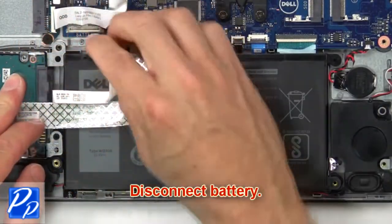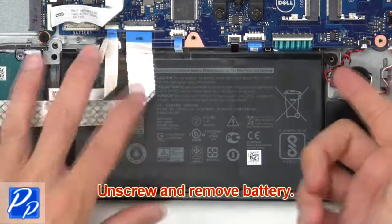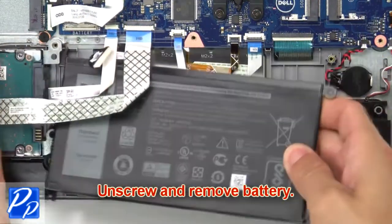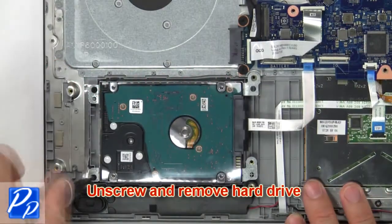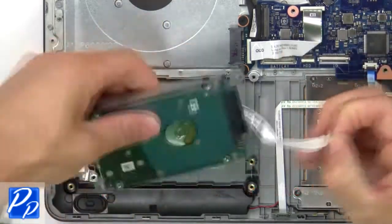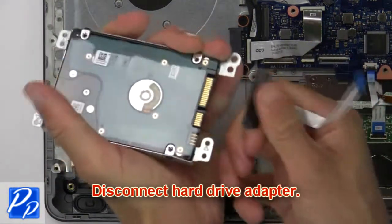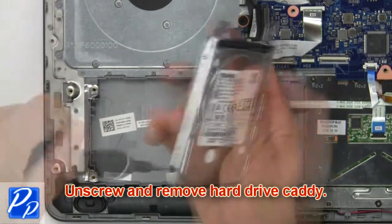Next disconnect battery. Now unscrew and remove battery. Now unscrew and remove hard drive. Then disconnect hard drive adapter. Now unscrew and remove hard drive caddy.